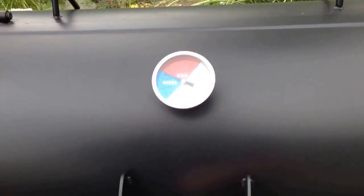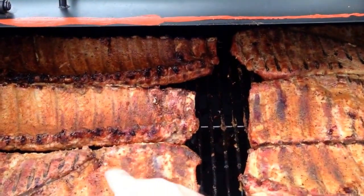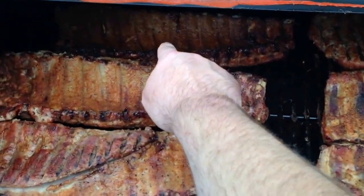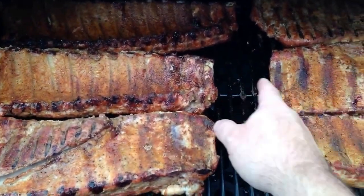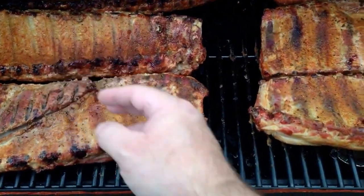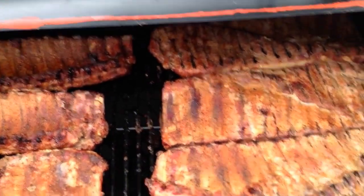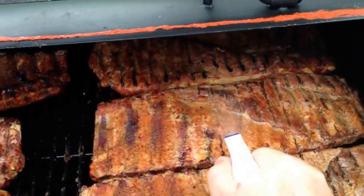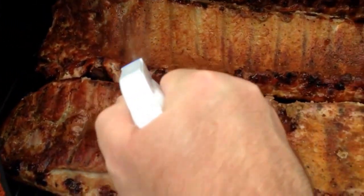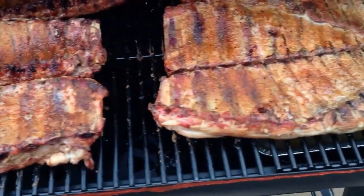I just moved these around and flipped them over. The rib that was up here I put back there, and I crossed these two over. That way some are closer to the heat and some are further away — they get their turn so it evens them up. Got a little apple juice in here and we're just going to give them a spray down. They're starting to look pretty darn good.